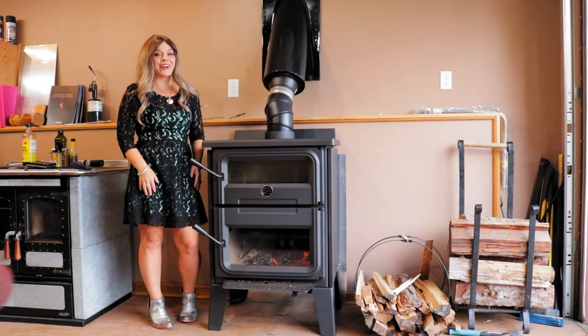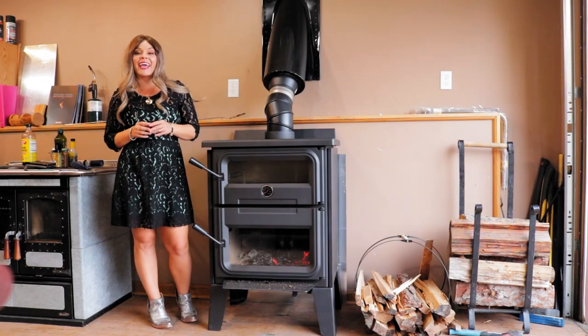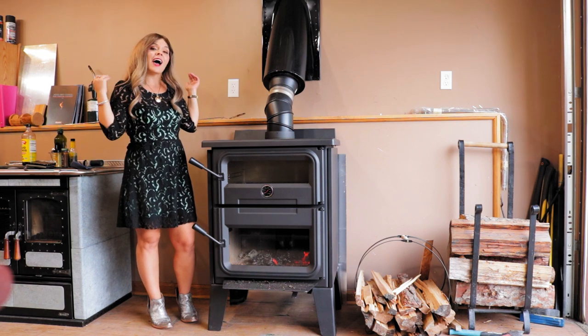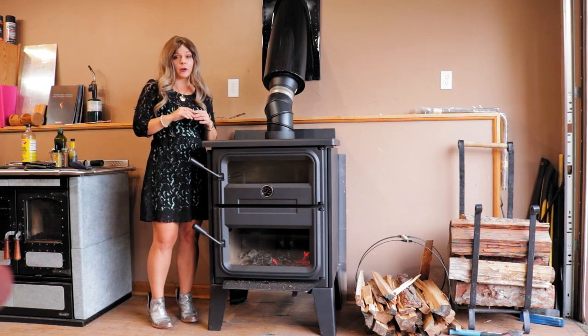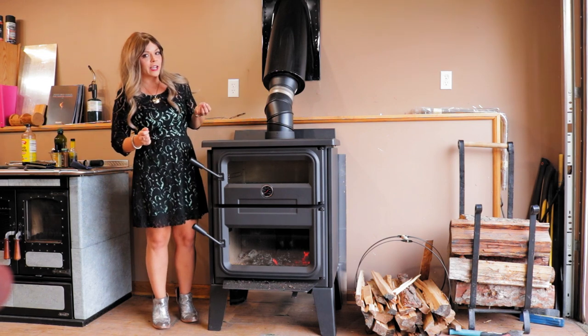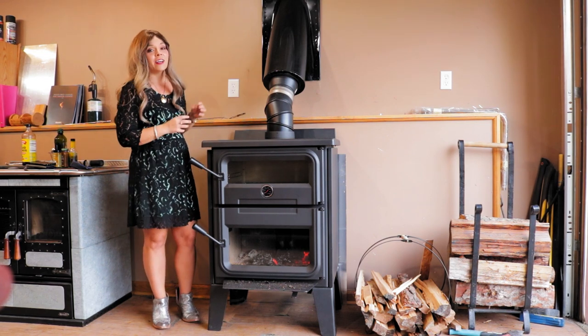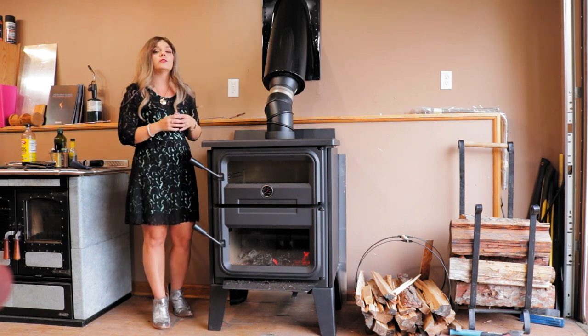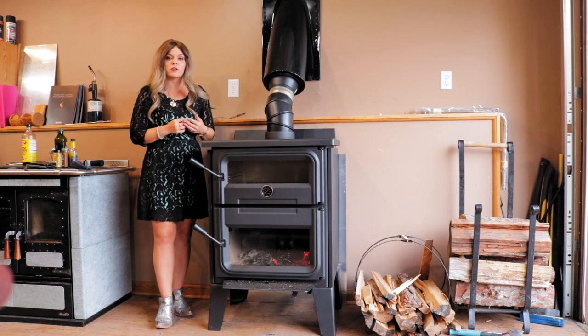Greetings folks, it's Sarah with Obadiahs. Today I want to talk to you guys about wood stove ashes — how much ash should be in your firebox for insulation purposes, and how often do you have to empty your ashes. This is a question that I get asked all the time on the phone, so I just thought I would go ahead and put a video topic out there.